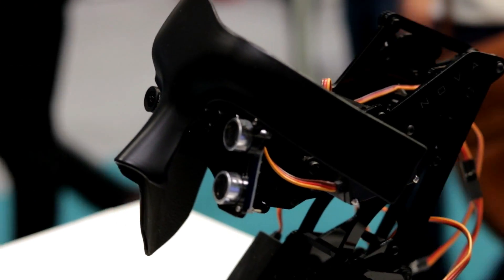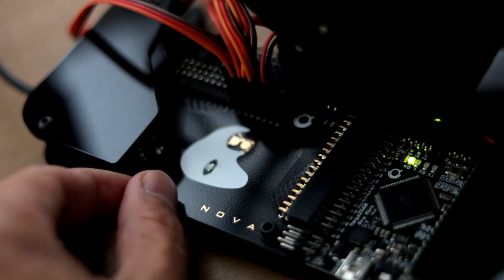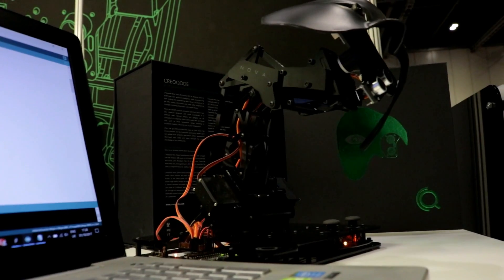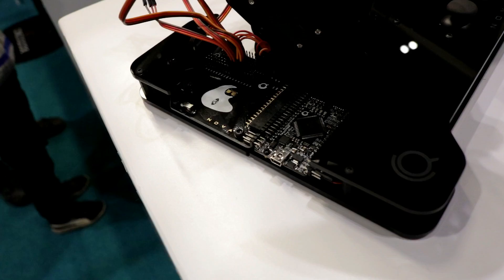Users can add speakers, microphone, Bluetooth and Wi-Fi modules. Or even add wheels underneath so that NAVA can follow them while they walk around. The only limit is your imagination.